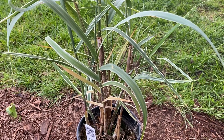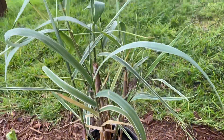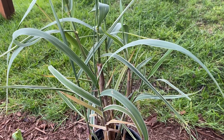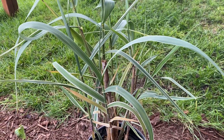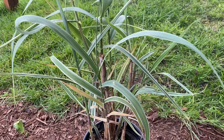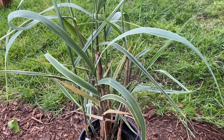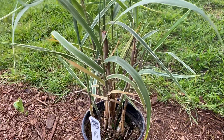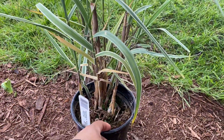The bigger and older the plant, the bigger it will get with time. My dad's was probably about this size when he started, and I think year one it got to about five or six feet, then year two about eight feet. Now it's really starting to multiply and get not only bigger around but taller and more robust.